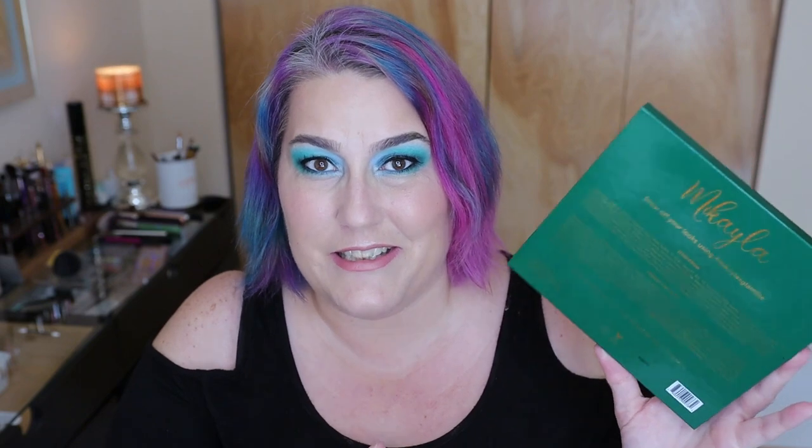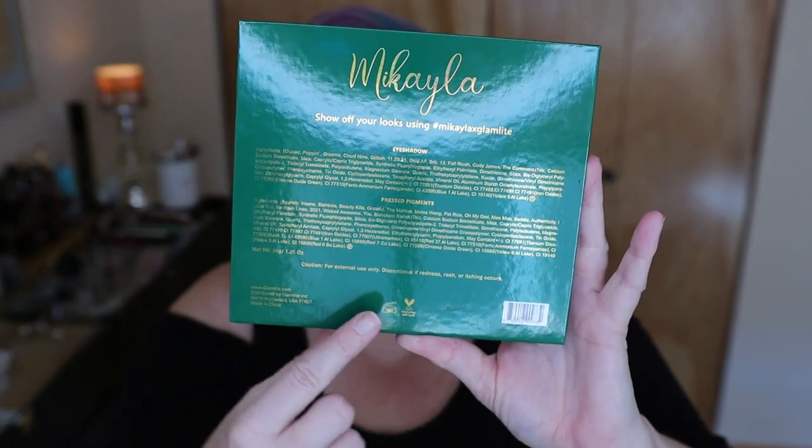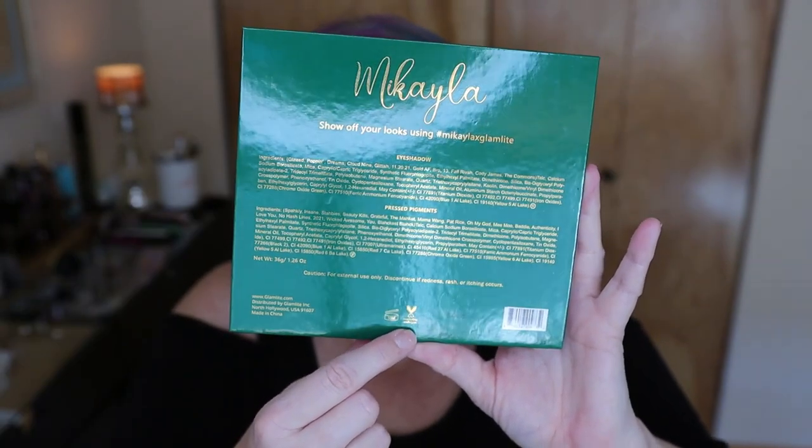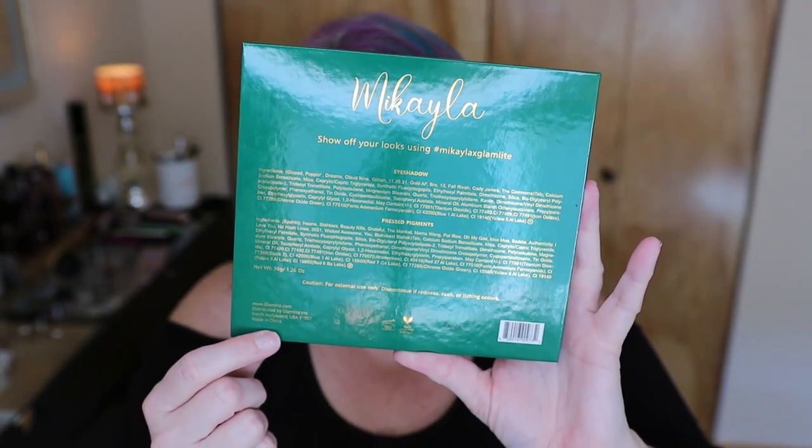That's why it's called a color palette and not an eyeshadow palette, because per the FDA, the chemical compositions and formulations of pressed pigments are not safe for the eye. That is a USA thing — in the UK it looks very different. The palette is also cruelty free, vegan, has an 18-month shelf life. This palette is no longer for sale on the Glam Light website, as I checked last night.